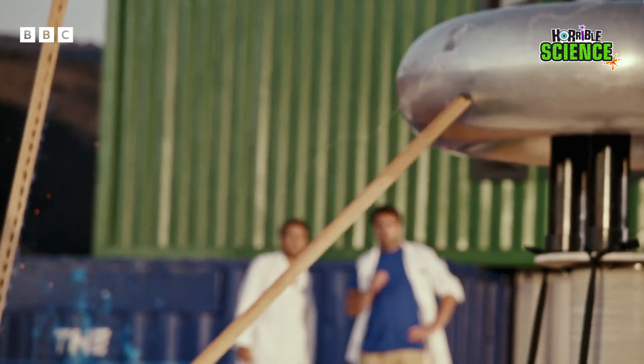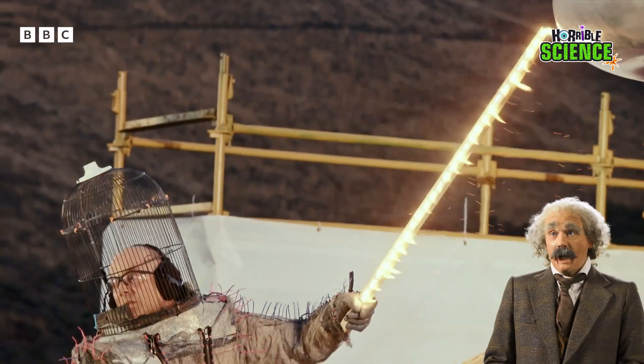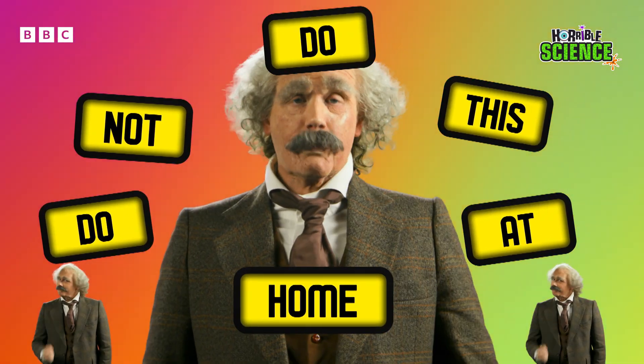Whoa, amazing! Look at that electricity being conducted through the metal staples. Oh, that is hot! Do not do this at home. These guys are very serious professionals.